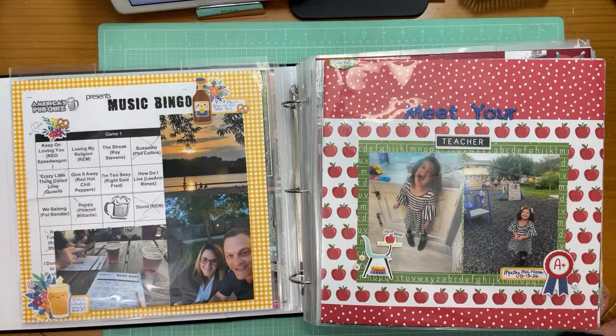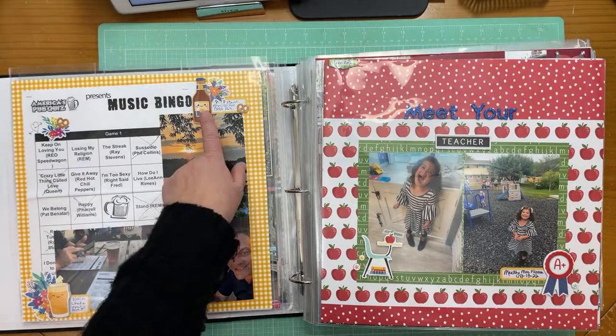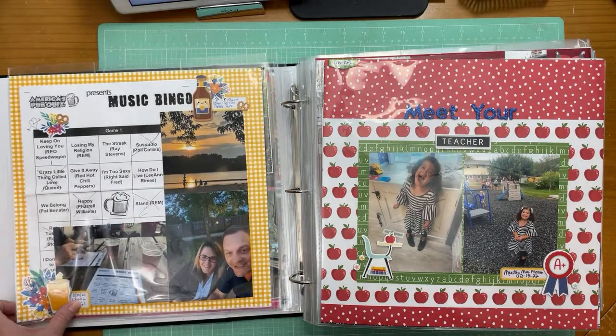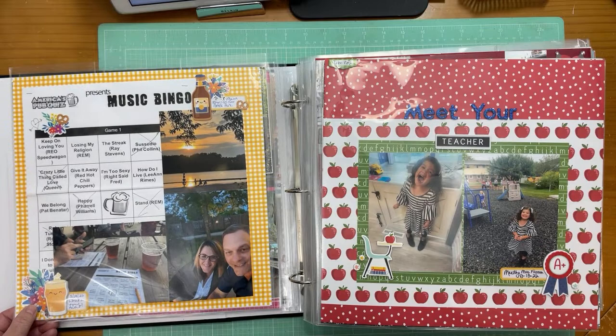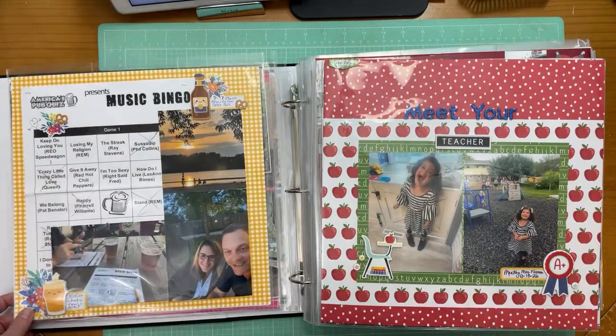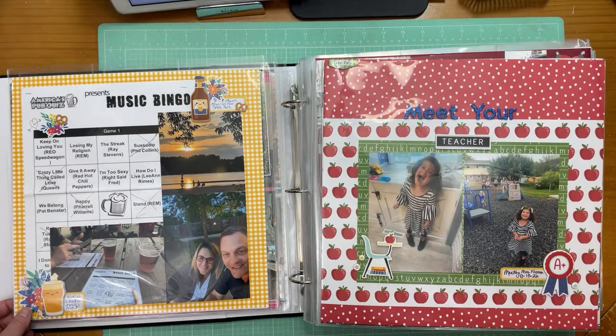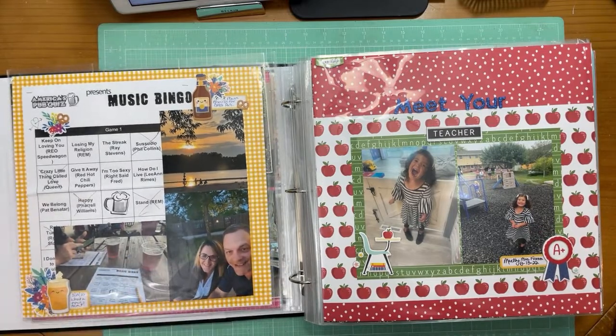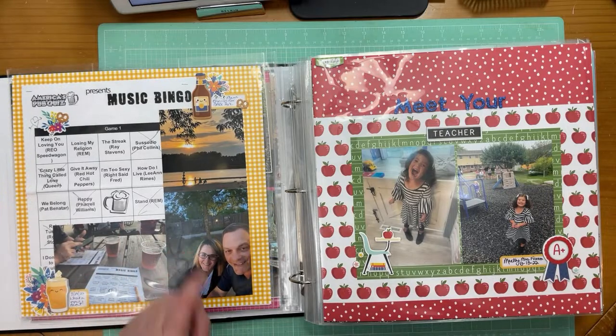Sharon said she loves the idea of incorporating sleeves and only doing layouts for certain photos. You'll see one where I did just a one-page layout and put the rest of the photos into sleeves. For this page I used some Doodlebug doodle pops with beer, added label stickers, and some old Amy Tangerine floral stickers plus pretzel stickers — because beer and pretzels go really well together, and I'm from Wisconsin. I love this photo of the two of us together.